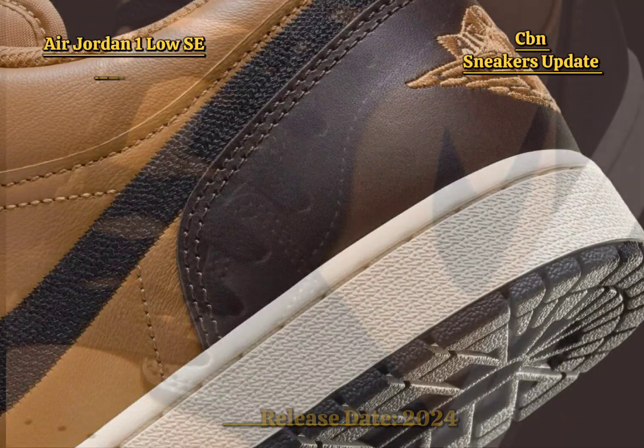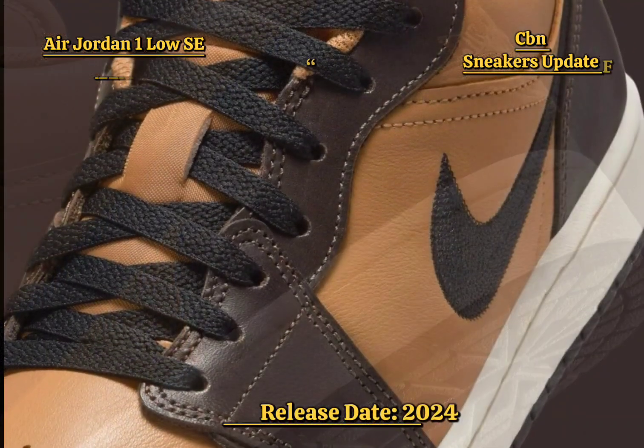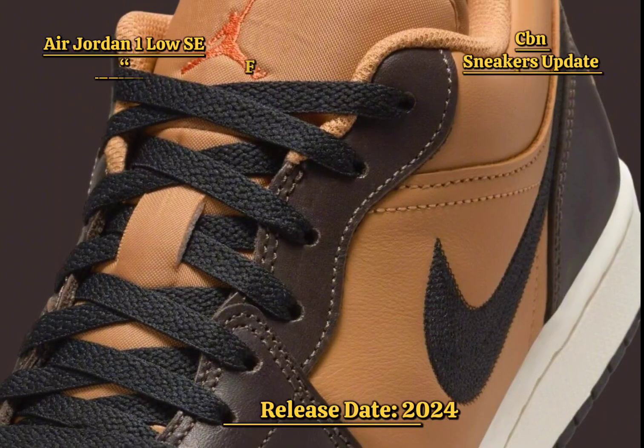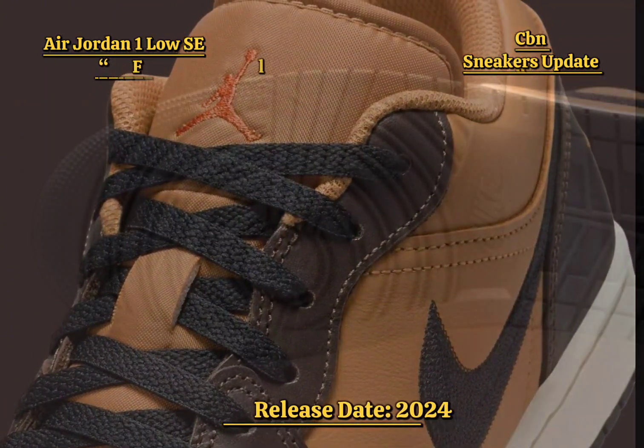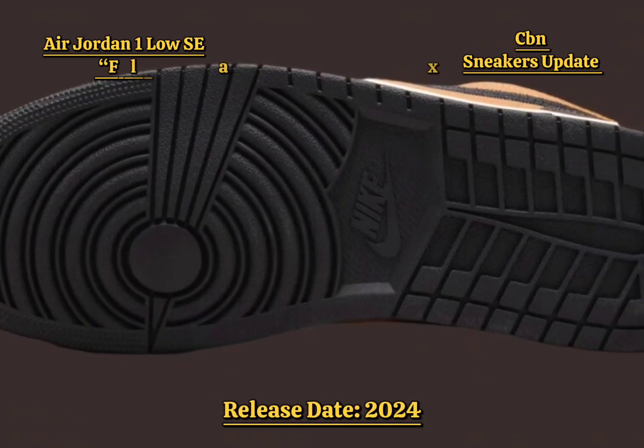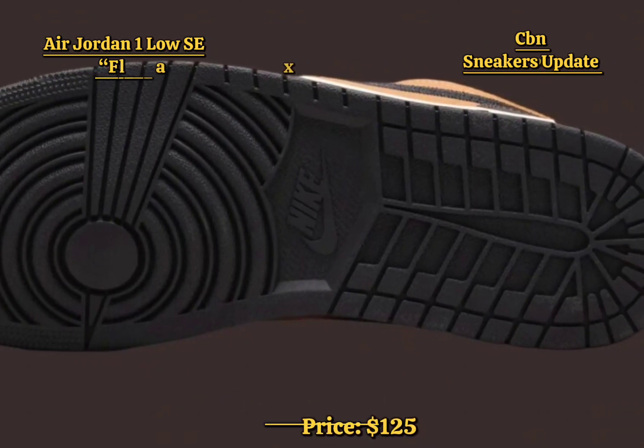The black swoosh and laces add a sharp, subtle edge to the sneaker. Vintage coral accents, including the Jumpman logo on the tongue, bring a vibrant touch, balancing the earthy tones with brightness. The sail midsole and black outsole complete the shoe's design, offering a classic yet modern appeal.